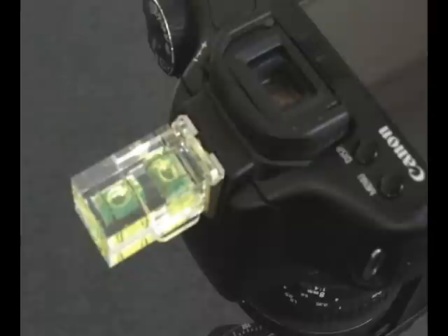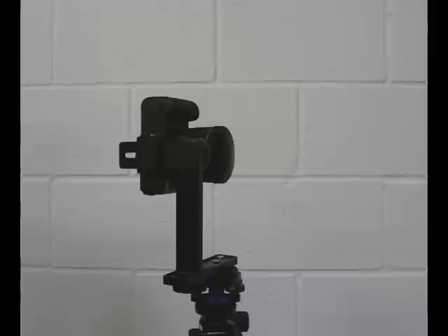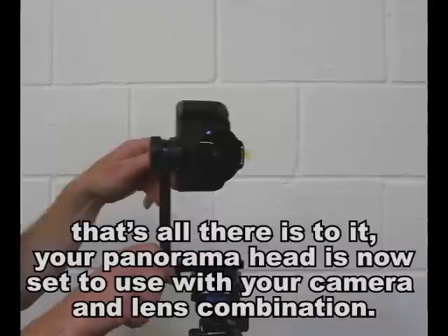You've now got both arms set up and you're ready to use the kit. You can add a bubble level — a hot shoe bubble level — to your camera as an extra check. And that's all there is to it. The panorama head is now ready to use with your camera and lens combination.